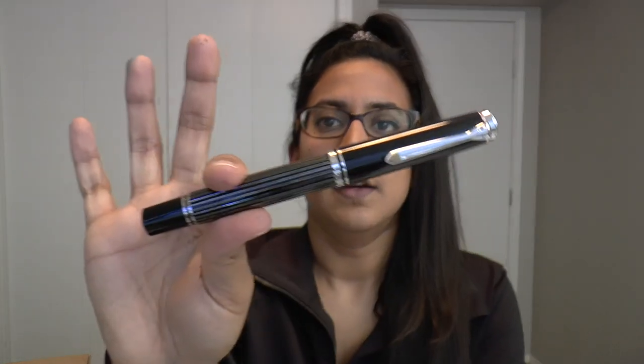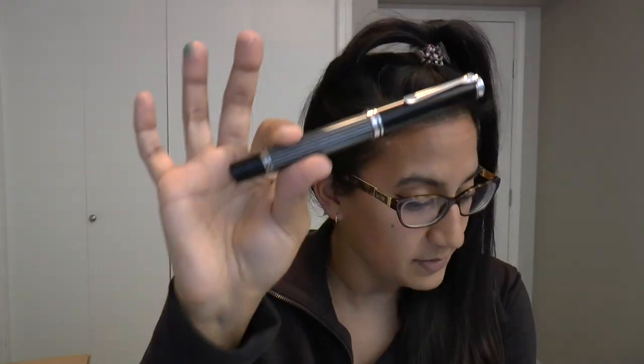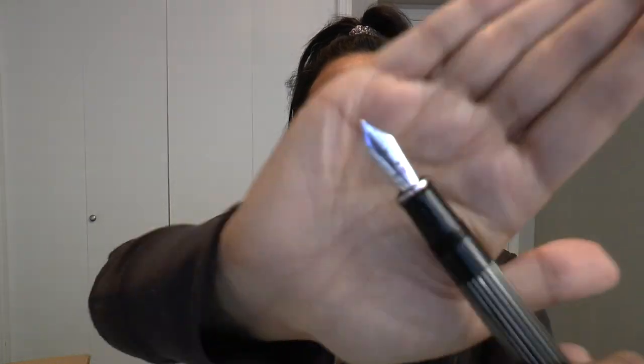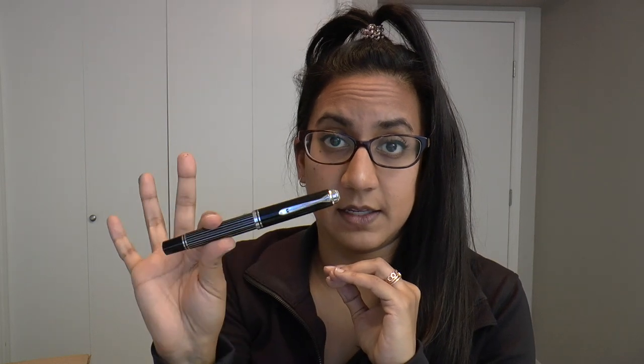The pen is black resin with palladium-plated stripes of brass, and the trim is also palladium plated. The nib is an 18-karat gold, rhodium-plated fine. These are available in extra fine, fine, medium, and broad — but as I said, the extra fine is an extra 63 euros.